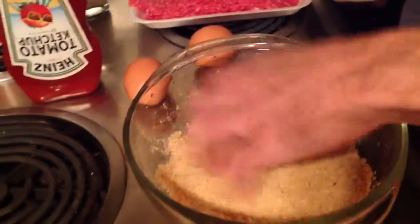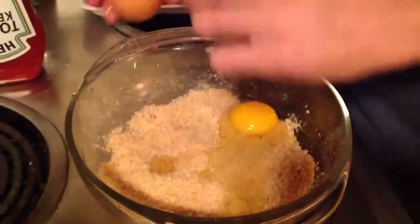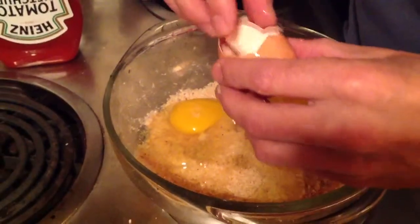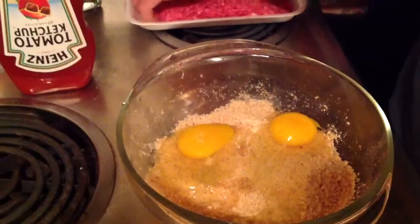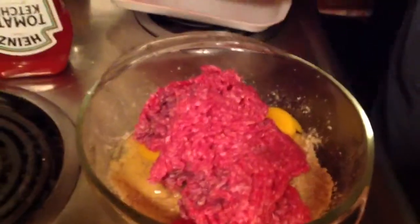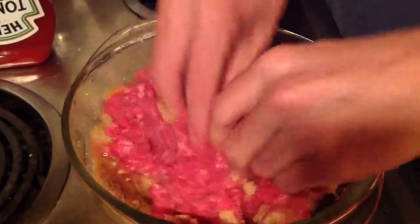Then I take two eggs — brown or white — and add them in. Try not to get the shell in there, otherwise you'll have crunchy meatloaf, which some people might like. I got about a pound of hamburger here, maybe a little bit over. Throw it in and just mix it all in. I don't claim to be a cook. This is the fun part — you just kind of mix it all up.